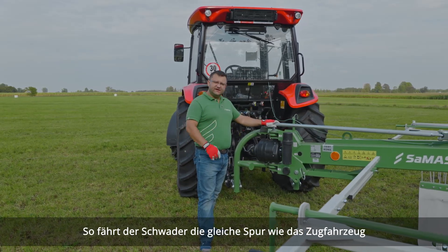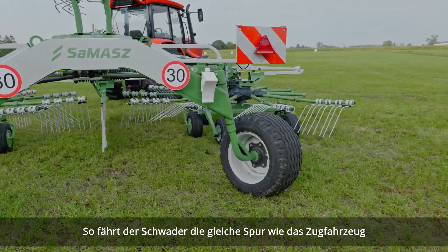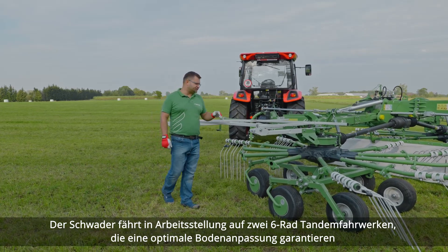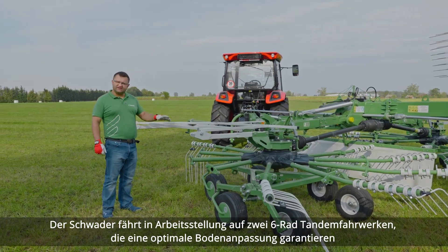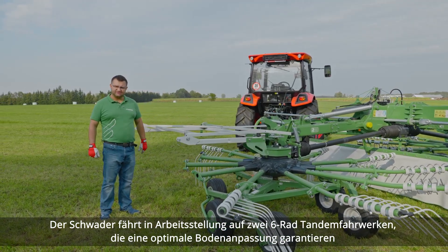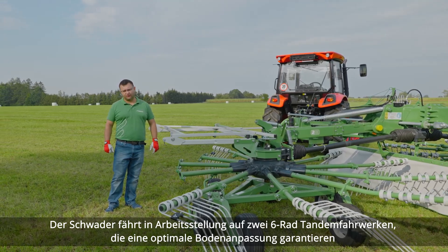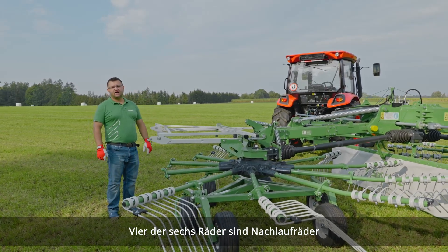The rear transport wheels are going to follow the track of the tractor. Everything is controlled by means of those steering rods. As it comes to the transport chassis, this rake has two of them. The transport chassis is based on three tandem axles, so it has six wheels each, which allows for great ground following in two dimensions. Four wheels out of six are caster.